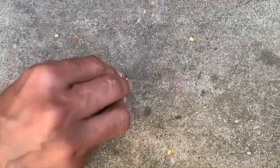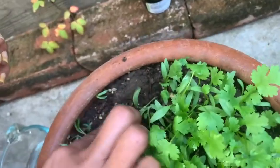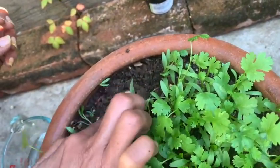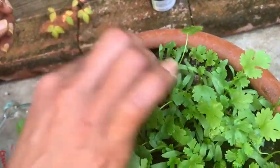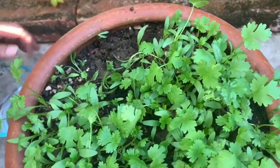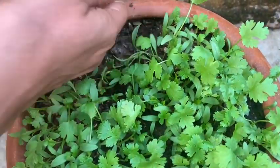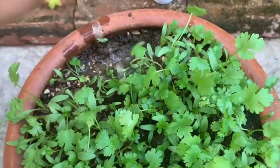Whatever way is comfortable for you, put the seeds in the pot and cover them — not too deep. Just like this. Then sprinkle water on top.